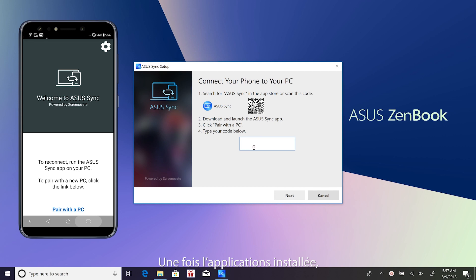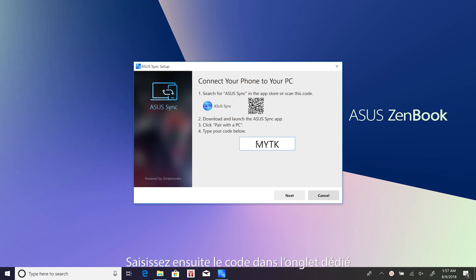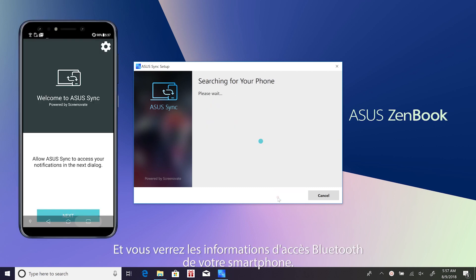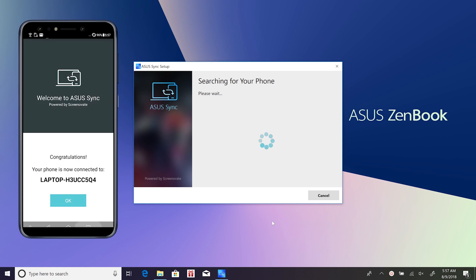Once it's installed on your phone, click 'Pair with a PC'. This will generate a pairing code for ASUS Sync. Type the pairing code into the dialog box on the laptop, then click Next, and you'll see the Bluetooth access info for your smartphone. Tap Pair on your smartphone to complete the connection.